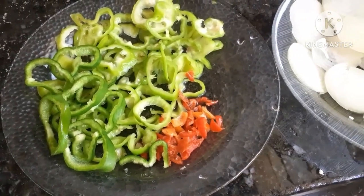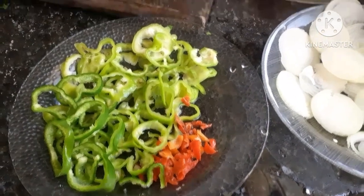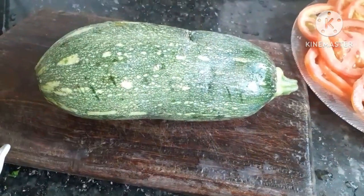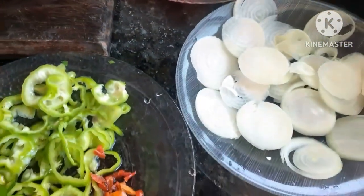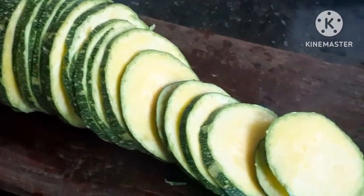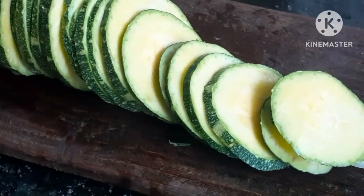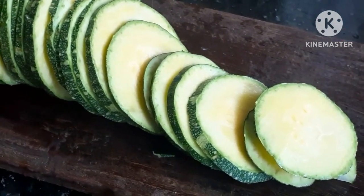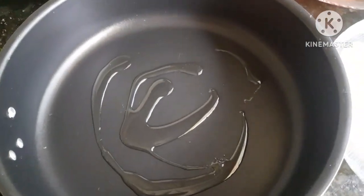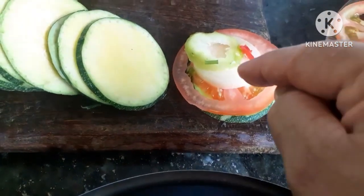Agora os temperos — vou mostrar como vamos temperar depois de montada na frigideira. Vou mostrar também a abobrinha partida em rodelas, fatiada bem fina, tipo o tomate e a cebola. Já fatiei — não fatiei toda a abobrinha porque rende muito, essa receita fica muito farturenta. Agora vamos começar a montar na frigideira: vamos colocar um fio de azeite e começar a montagem.